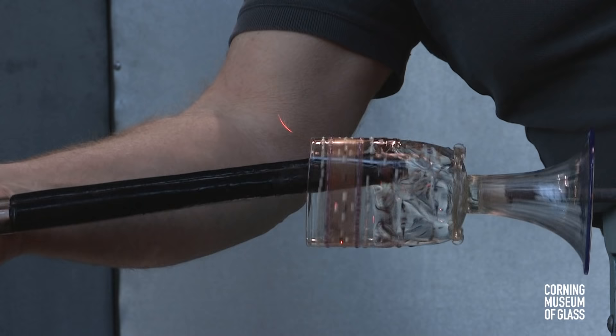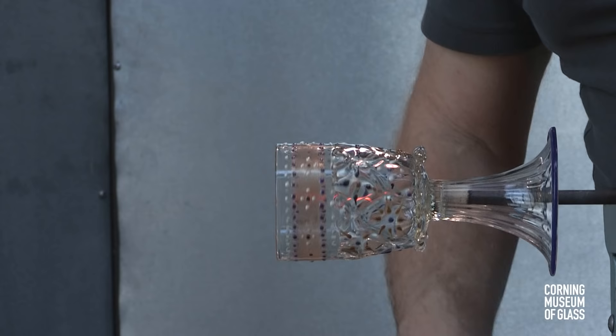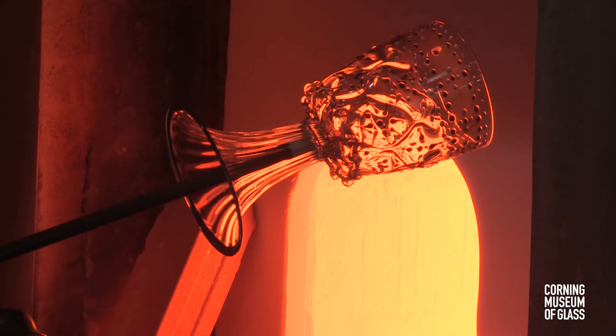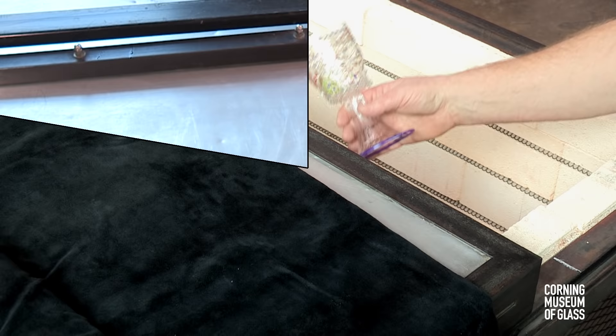The cylindrical form is gradually transformed to the shape of a barrel. As the diameter increases, the cup becomes less tall. The finished object is broken free of the blowpipe and annealed yet again.